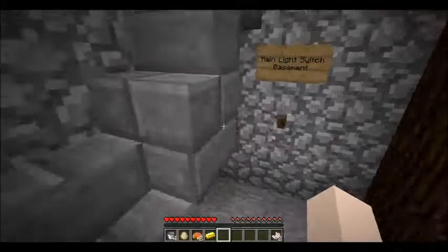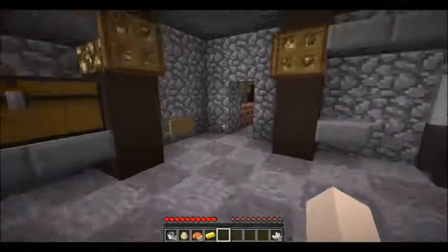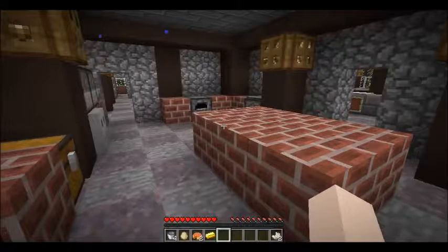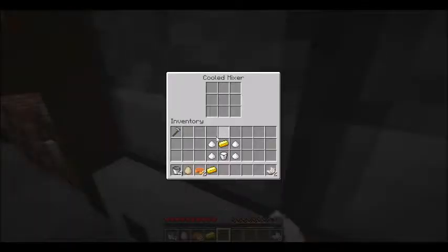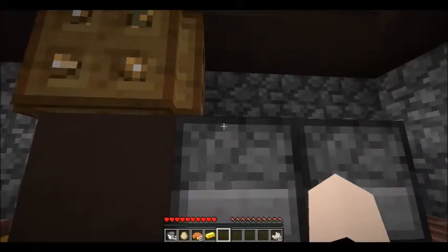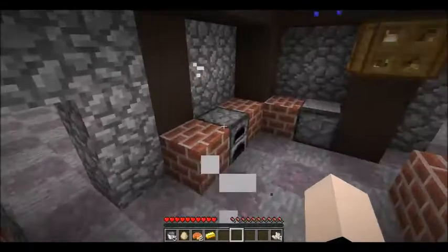And then we just need carrot puree, beetroot puree, and melon puree. We might already have all three of those — I wouldn't be too awfully surprised if we did. Sugar, sugar, sugar, sugar, butter, milk. There we go — all right, we got some nice buttercream.